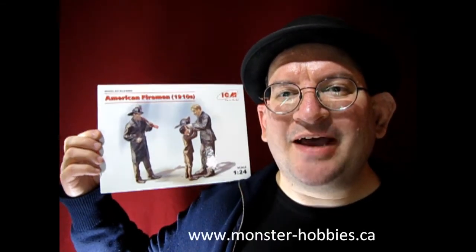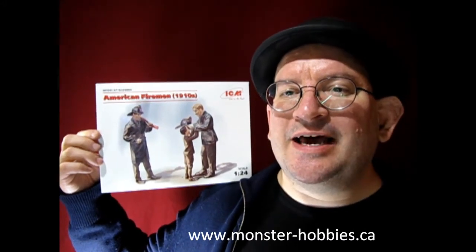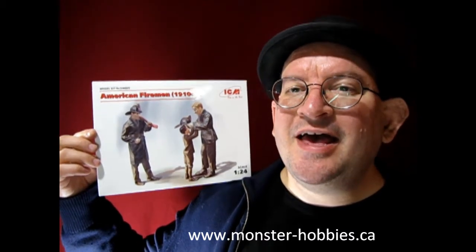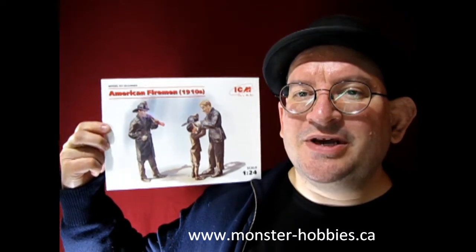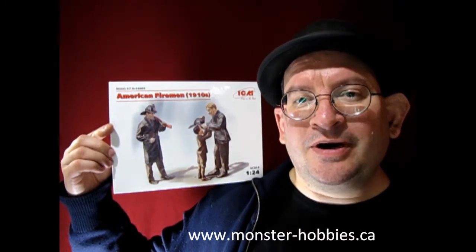Hello once again Monster Hobbies model car garage mechanics. Welcome back to another unboxing video. This is the last one of the ICM 1/24 scale 1910 series figures. This is the second set that I wanted to get for my dad, but unfortunately he passed away before I could give these to him, because my dad built a lot of 1/24 scale fire trucks covering the years 1920 to 1930. At the end of this video I will point you in the direction of my dad's fire truck video that I made just after he passed away in 2019.